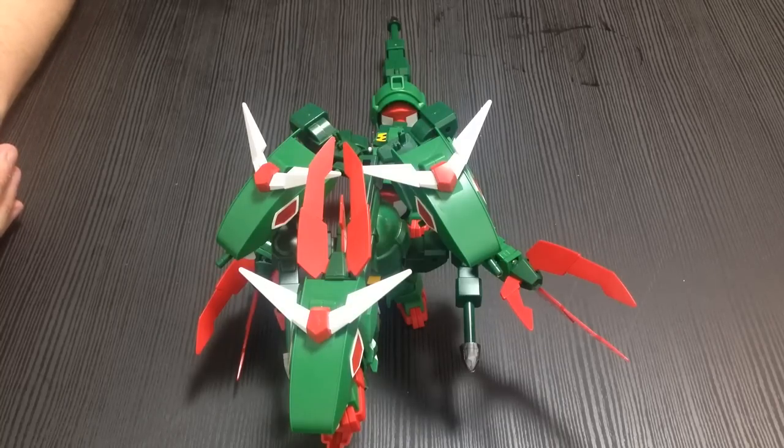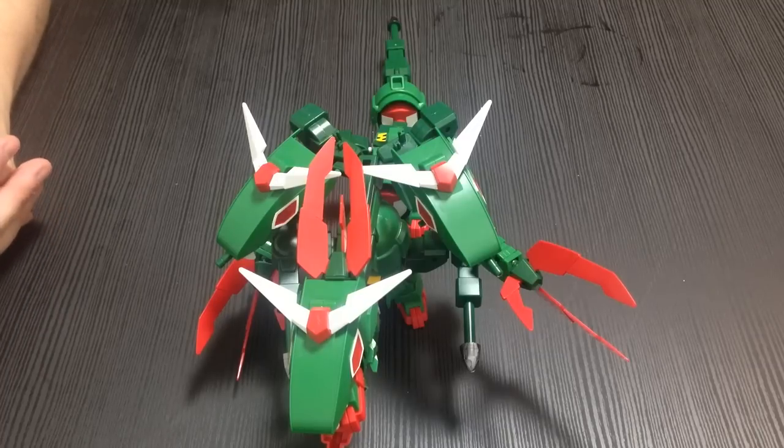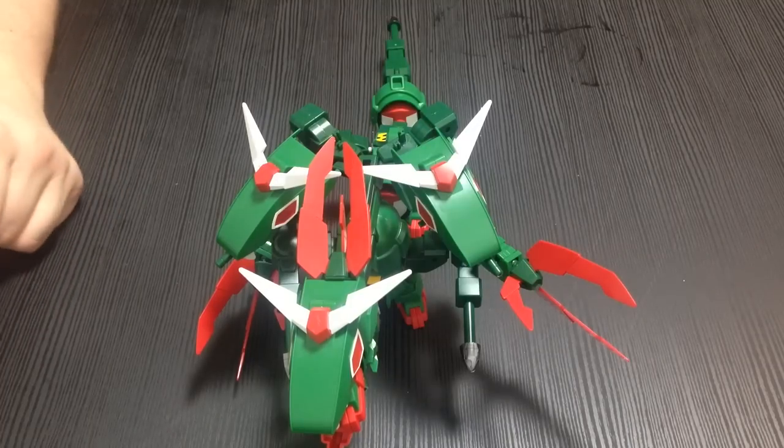If you're thinking of building with a little kid or somebody who's new to Gundam, this is a great thing because you can do it together. You're both doing the exact same build with slight modifications, but not big modifications.